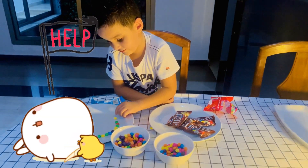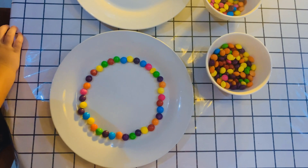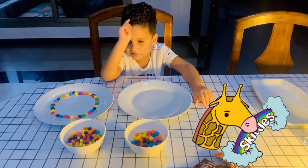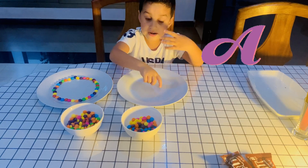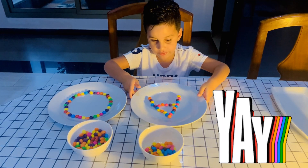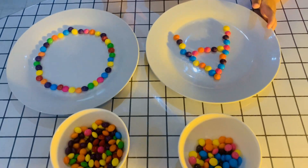Hey, look! Do you want me to move with you? Okay! I will make a letter with the Skittles. Now I can make a letter. A letter. See? Just make a letter. Nice.